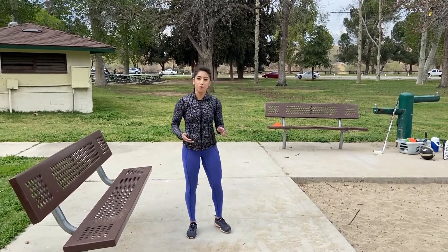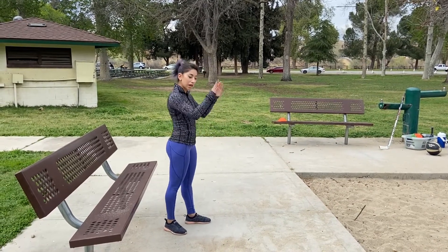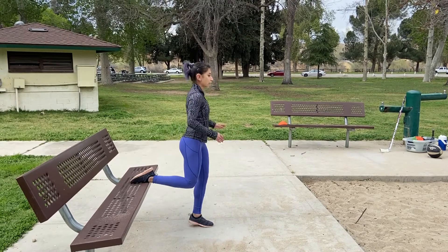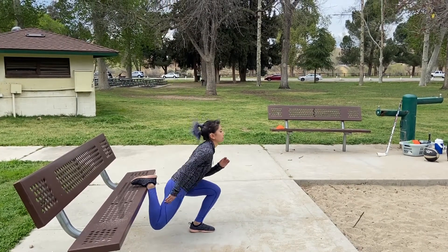Now we're gonna take this progression to make it a little bit more explosive. The first version we're trying to get up into the air as high as we can and land as softly as we can. I'm gonna bring my foot back down to where it was before. Down as low as I can. Up.